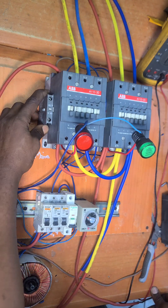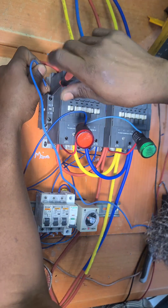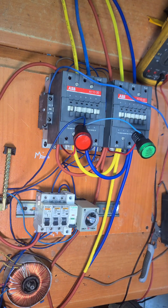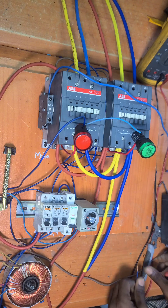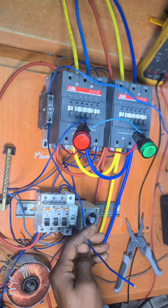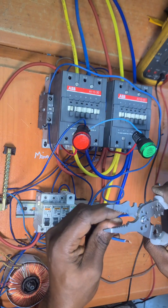You attach the auxiliary switch here on the contactor. Now connect your wires — one wire you connect to the normally closed contact here, and connect the second wire here. Make sure both are tight. Then take these two wires that you've connected from here and take them to the two AMF terminals of your generator controller.